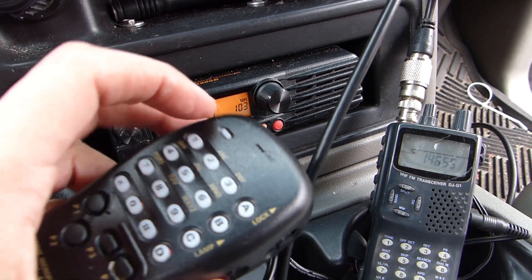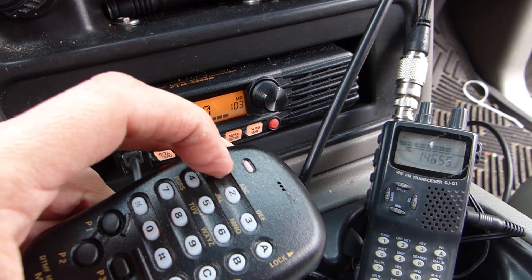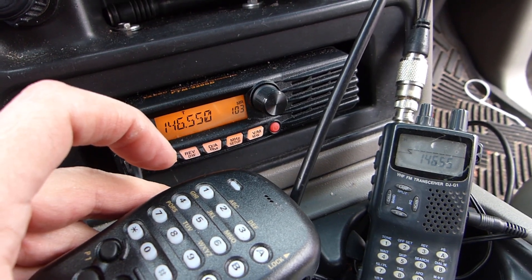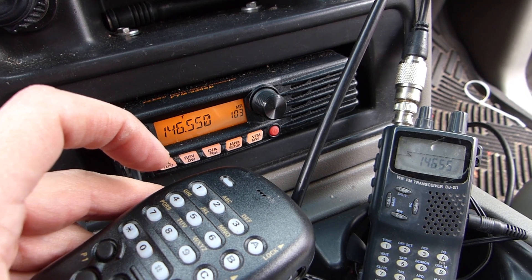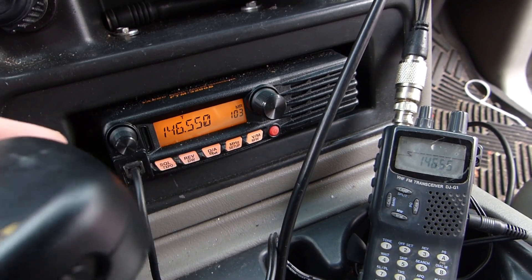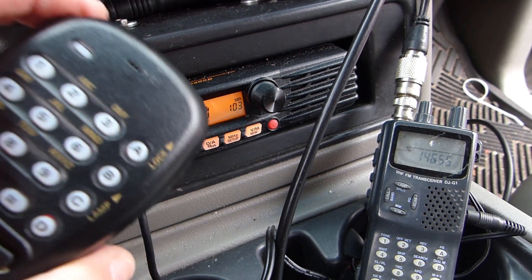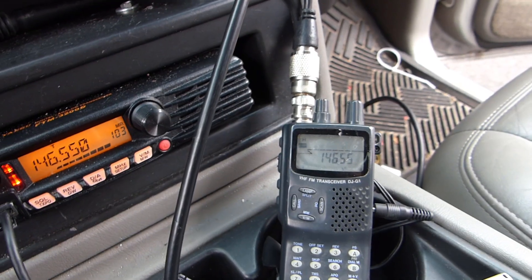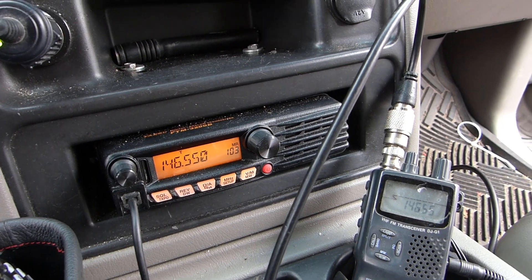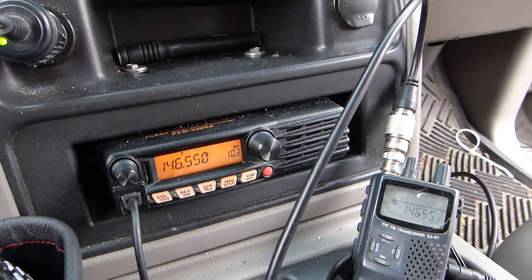From my home location I'll key up the radio to show that at this distance I'm not able to raise the fox. If we could raise the fox it would have come back with that series of tones, but we're just getting silence at the moment. So I think that sets the stage — I'm going to grab my wife and my son and let's hit the road and see if we can find it.